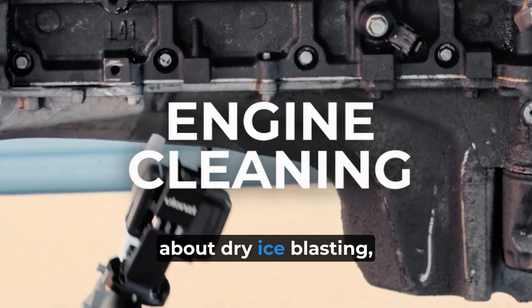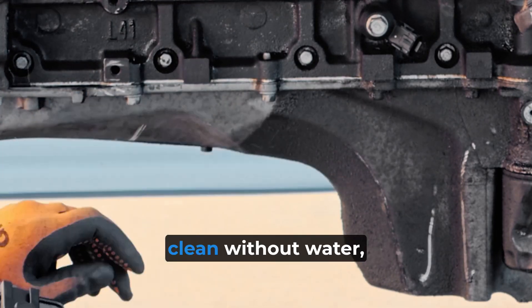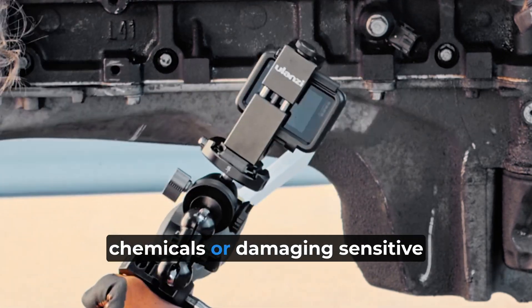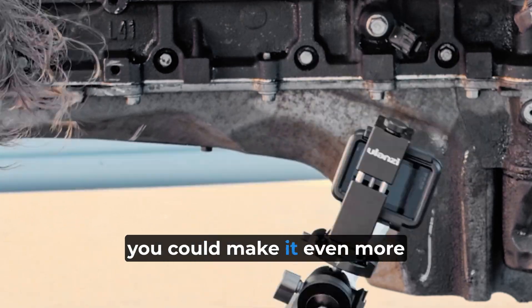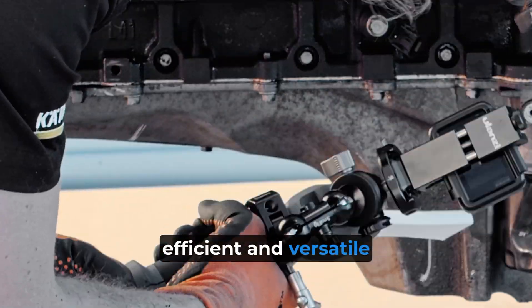You've probably already heard about dry ice blasting — how it's a powerful way to clean without water, chemicals, or damaging sensitive components. But have you ever wondered how you could make it even more efficient and versatile for your shop?